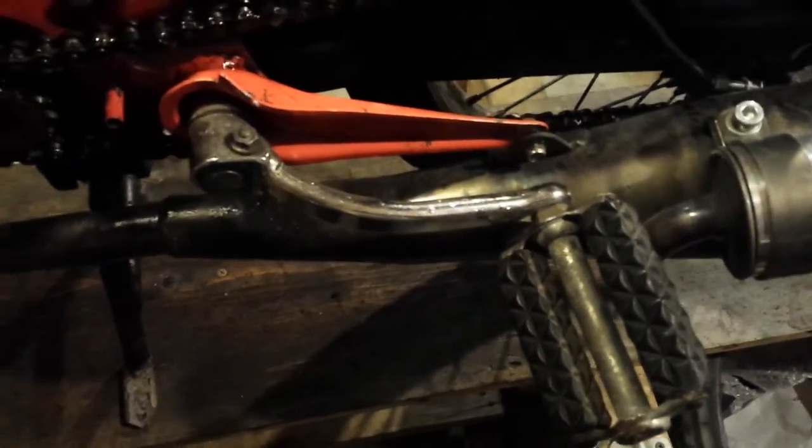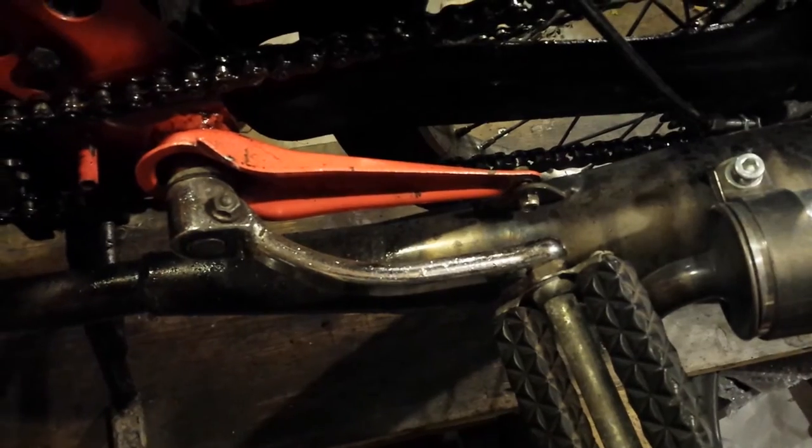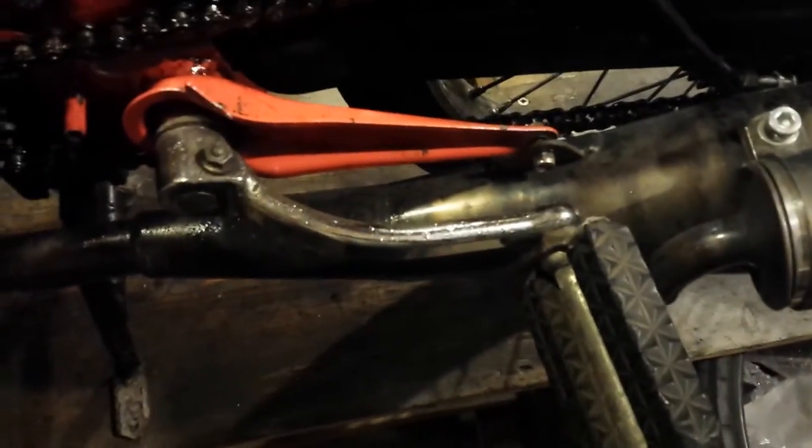This is kind of common too — say you don't have your kickstand on or something and your moped falls over, falls on its side, and bends the pedal in. You can see it's got a little curve to it, so I'm going to straighten that out.